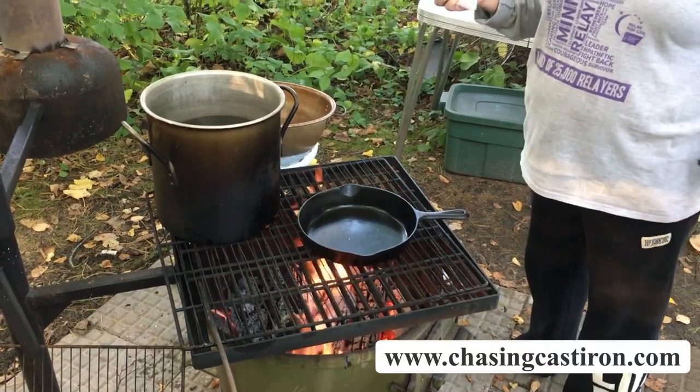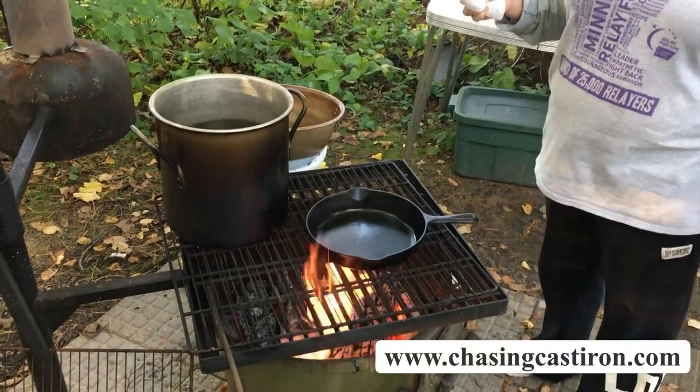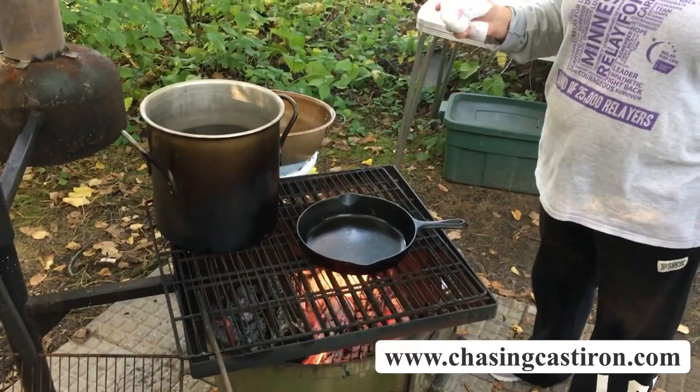This is Sinkastiron.com Campfire Cooking. Tonight we're going to make some cornbread in our number 8 skillet to go with the chili we made earlier.